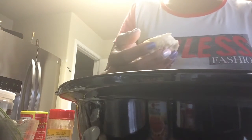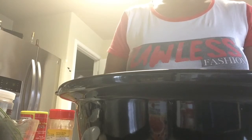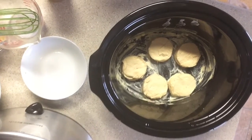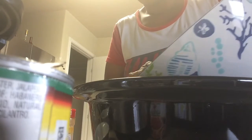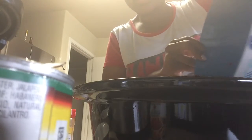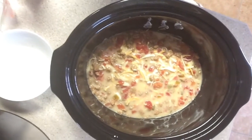I always like to count my biscuits to make sure I have all of them out of the package. My crock pot is a little larger, so my biscuits are not touching — they're just lined in there. Now we'll get our mixture and pour it into the crock pot over the top of the biscuits. The mixture will completely cover your biscuits inside the crock pot.